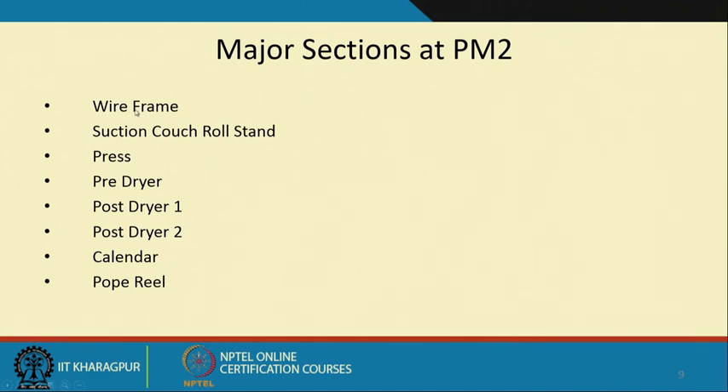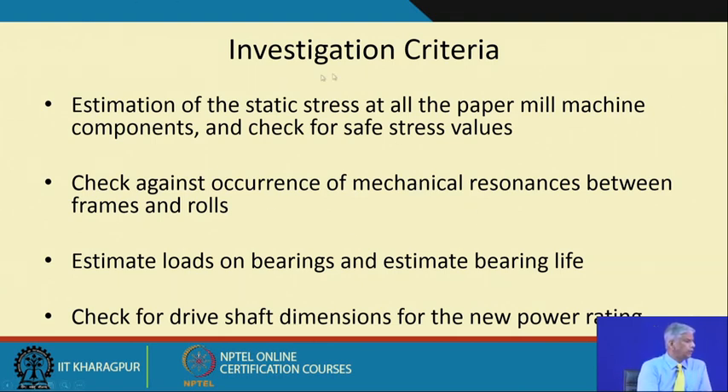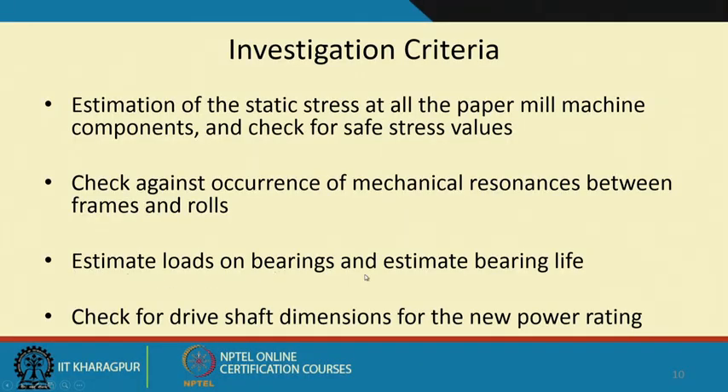Major sections include the wire frame, the couch roll stand, the press, dryer sections — pre-dryer and post-dryer — then the calendar, and finally the pope roll. Our investigation criteria included estimation of static stress at all paper mill machine components and checking for safe stress values. If not safe, we need to reinforce structurally. Most importantly, we check against mechanical resonances between frames and rolls, estimate loads on bearings, estimate bearing life, and check drive shaft dimensions for the new power rating.